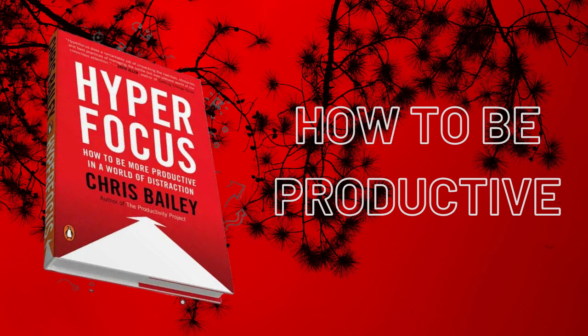Why focus matters: we are always focused on something, even when lost in our internal thoughts. To foster creativity and productivity, learn how to unfocus. Let your mind wander and you'll connect ideas better and come up with new ones. Hyperfocus — focusing deeply on one important thing at a time — means attention is the most important skill to become more productive, creative, and happy.